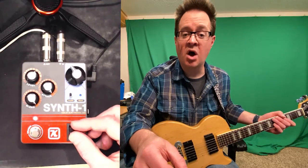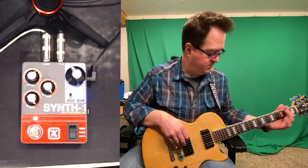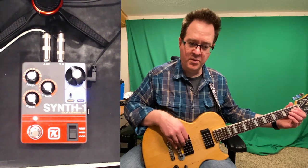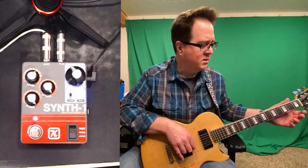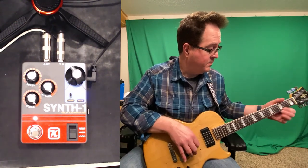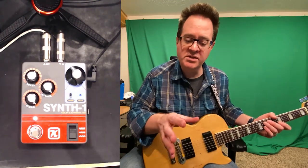Let's check out the next one — oh, that's a sine wave. Let's go to sine wave. Ooh, that's cool. Let's see how it is on the higher strings. That's pretty good tracking, honestly. So that was the basic mode.